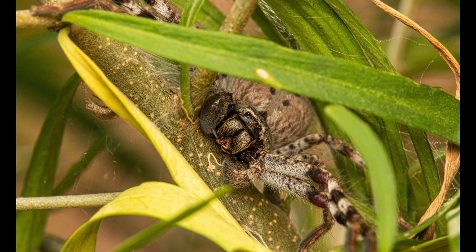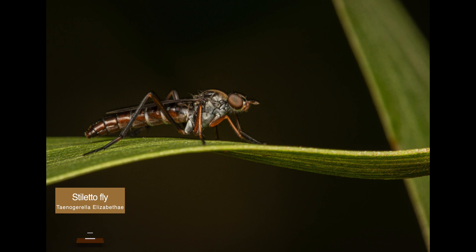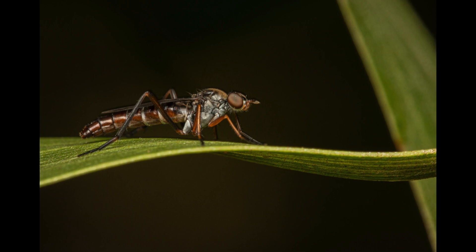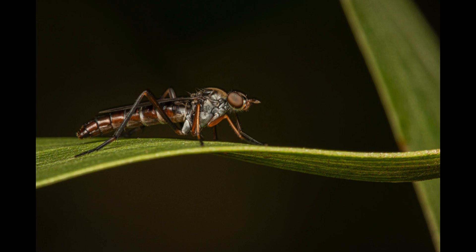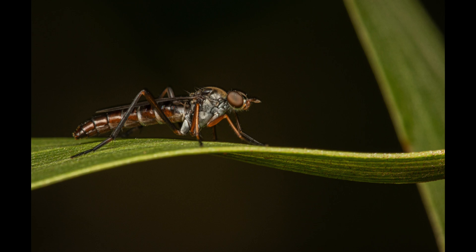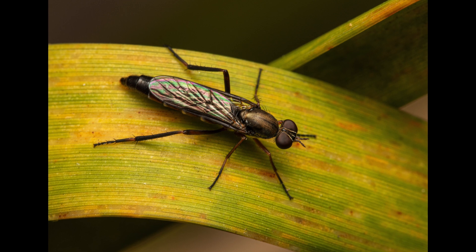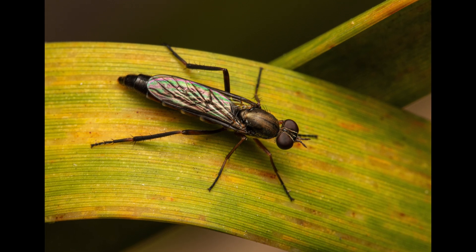Our next subject is a stiletto fly. The family of stiletto flies is rather large too, consisting of about 1600 species. Adults are hairy or bristly with slender bodies, usually found in open areas such as pastures. I really like that I managed to get at eye level with the specimen and that almost the entire body was in focus. I was also lucky in terms of a clean composition with the way those two leaves framed up this particular shot. In the top-down shot you can see how iridescent those wings are.